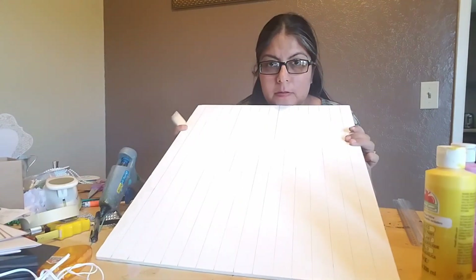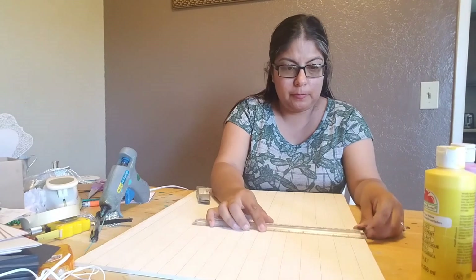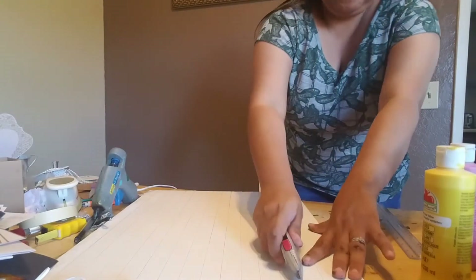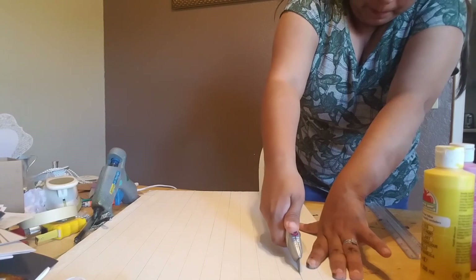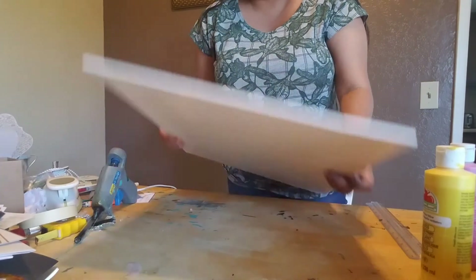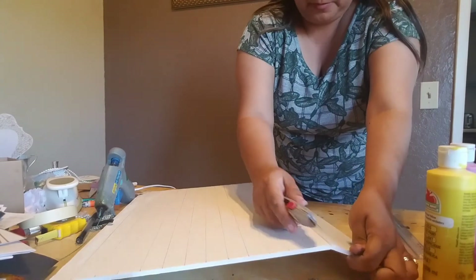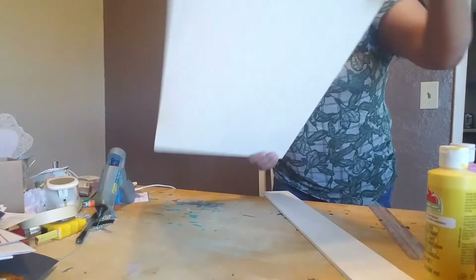I already pre-measured this foam board for another project, so each line is an inch and a half wide. I'm going to measure three inches wide — measure, measure, and draw a line. Then take your blade and cut all the way down. You want to keep that straight line because it'll give you a nice clean edge all the way to the end.